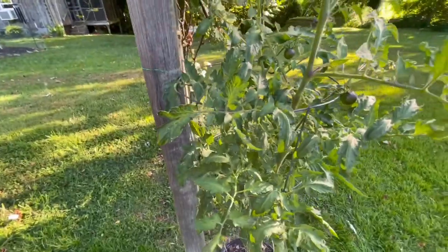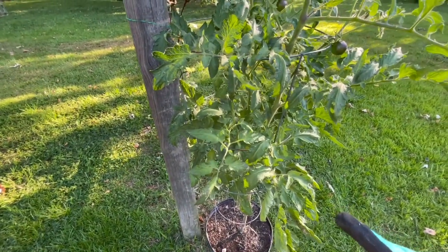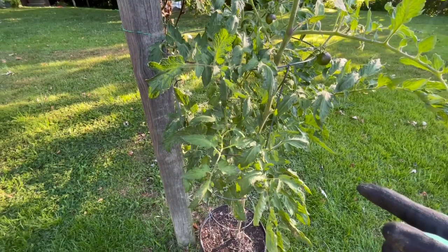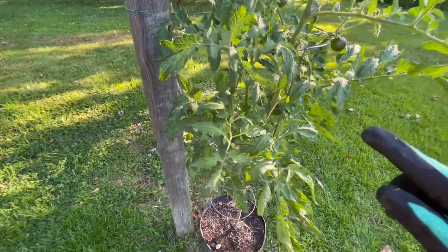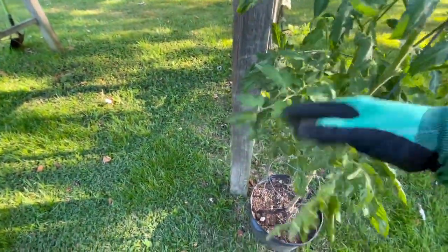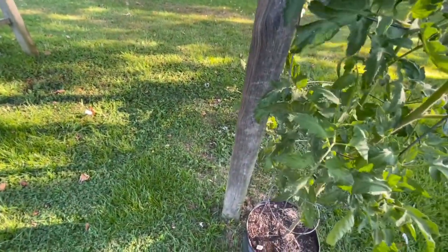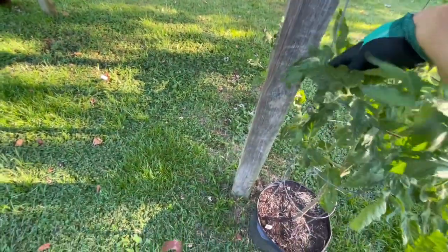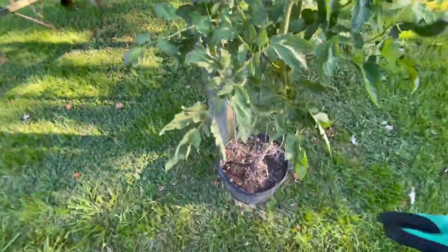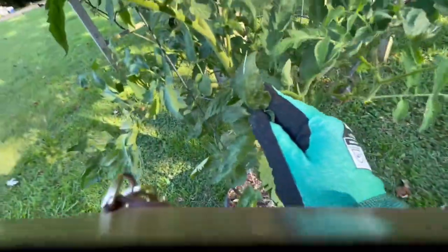Another thing I always do is knock that poop off, because that way when you walk back by this plant later and there's more poop, you know there's another one. So I always make sure to knock all the little poops off of there — after you find him, before you find him, or whatever. I'm not seeing him yet so I'm going to have to really dig here.